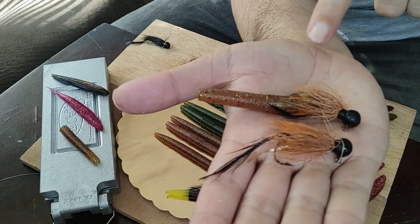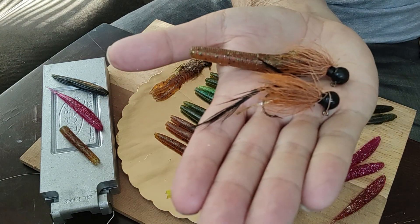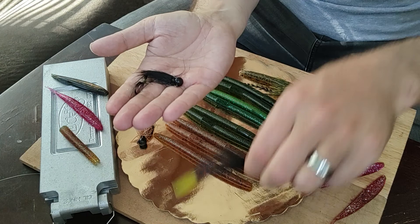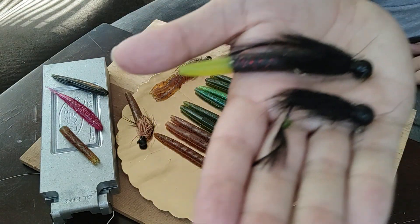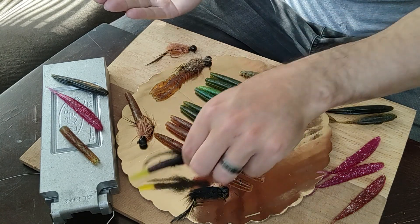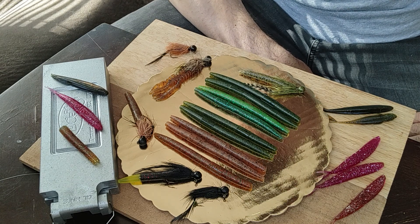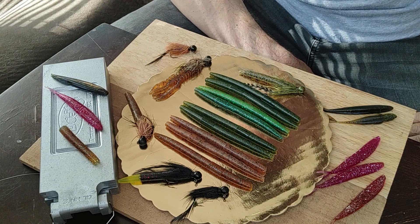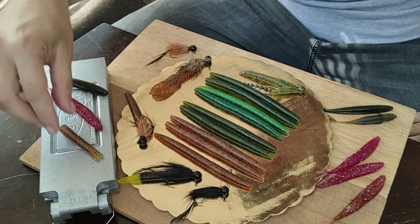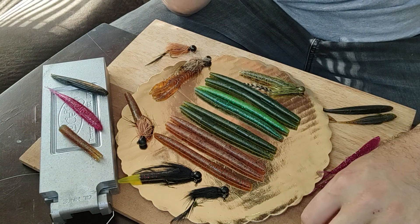You can shorten this however much you want, but I like to keep these available in all my colors — greens, copper, brown, to black — because you don't know exactly what that river is going to be telling you on any specific day as to what they're going to be going for. You want to always have the flexibility to change the action or cut down on the size of the plastic on the ned.